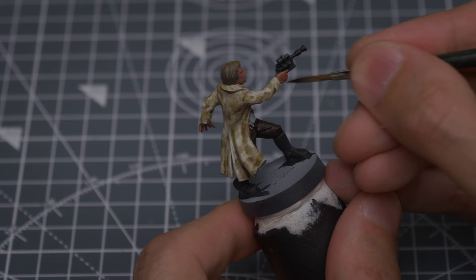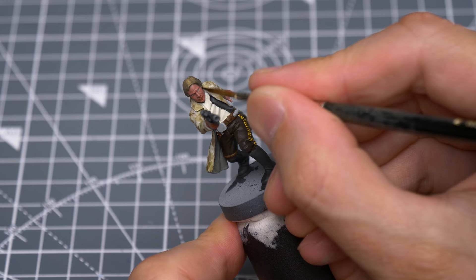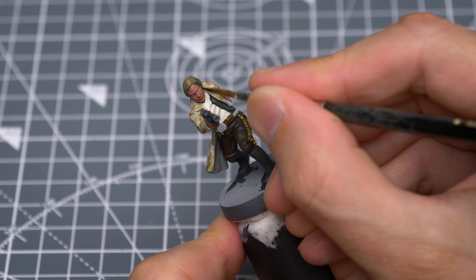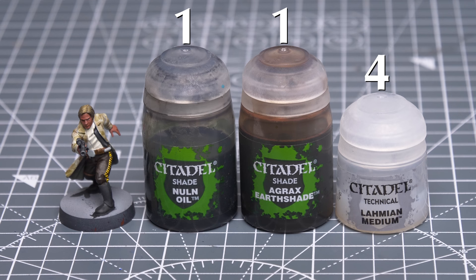I'm now going to shade the skin with some Reikland Fleshshade. This is mostly to help darken places like the gaps between the fingers and the mouth, as well as to help define the border between the hairline and the face. I'm taking care to avoid the eyes, however. Next, I'm going to mix four brushes of Lahmian Medium with one each of Nuln Oil and Agrax Earthshade, using my size 2 brush. This should create quite a delicate wash, which we can use to shade the shirt.